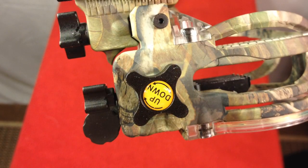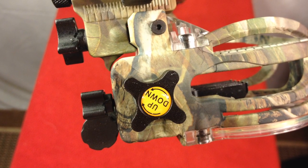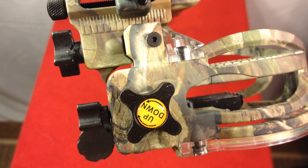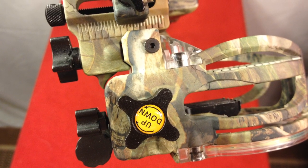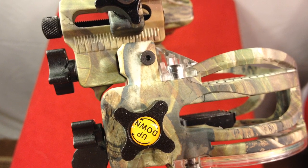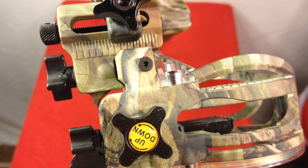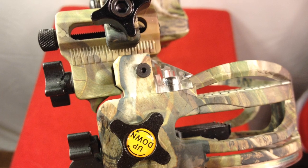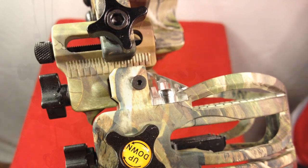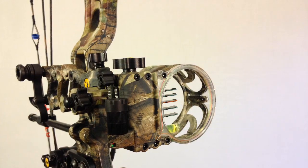I really like this sight because I don't have to worry about re-sighting if I ever get new accessories. It really only takes about five arrows to get it sighted in perfectly. I got it sighted in all the way to 60 yards in about 10 arrows. It is very accurate.